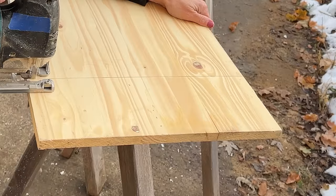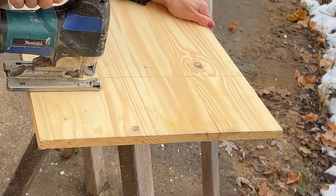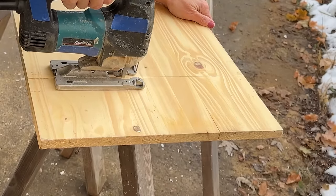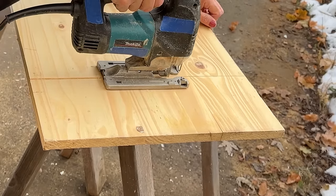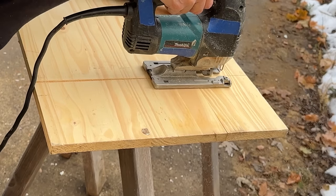Now that I had a really straight line, I took my jigsaw and cut it. Typically I would have used my regular chop saw, but this board was a lot wider than 12 inches. So I grabbed my jigsaw — if you really hold it and keep going straight without veering off, you get a really straight line.